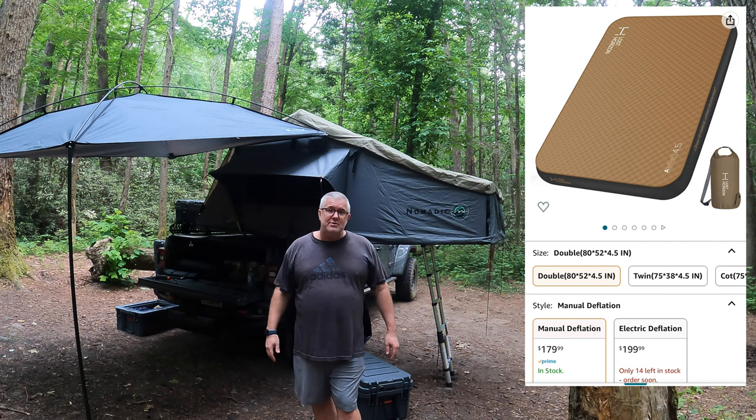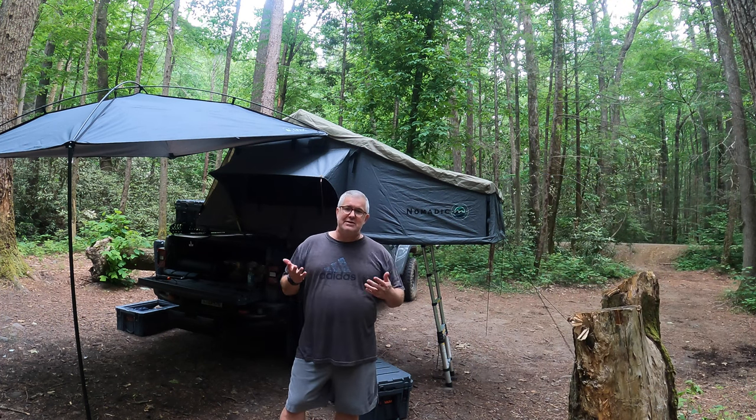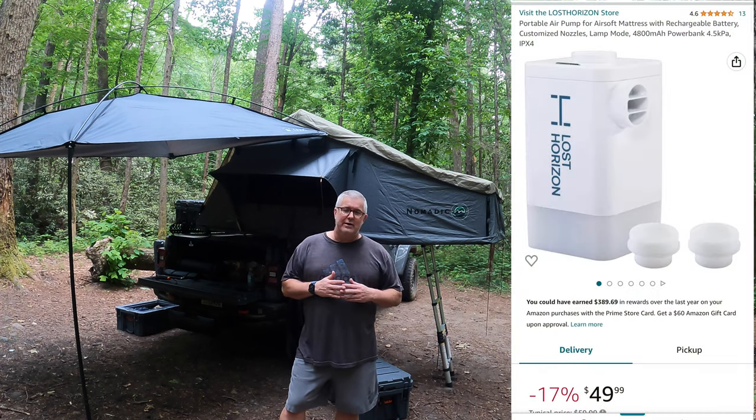It's about $179 off of Amazon. It was great. It's self-inflate, self-deflate — it's got these valves that we'll talk about in a second. I actually did buy a pump to go along with it as well.